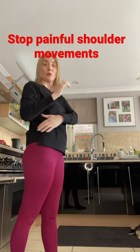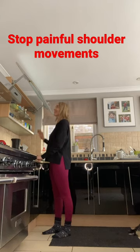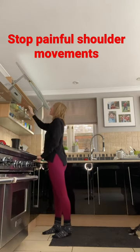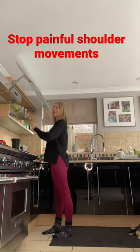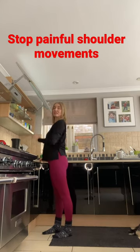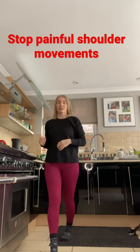Think forward and up, and think expansion — and hopefully that's going to help us get a little bit more efficient and a little bit less painful when we're having to do those movements that we're doing every single day.